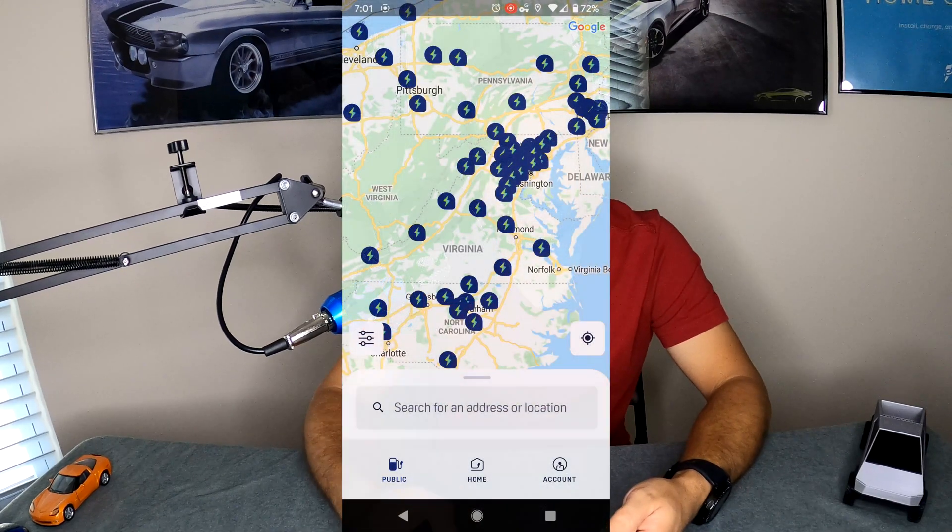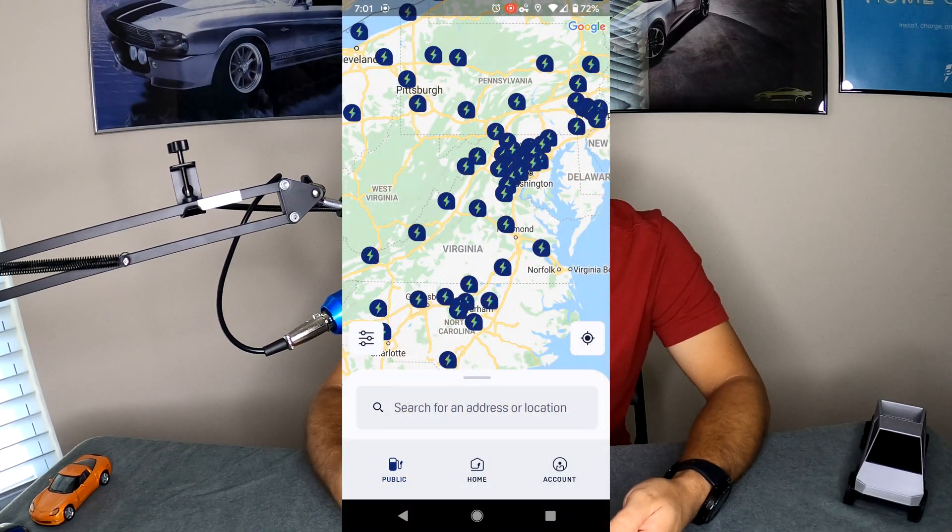As soon as you open up the Electrify America app, you are greeted with a very obvious map of all the Electrify America chargers around. Now in the very bottom of the screen, in the center there, you see a button named Home.